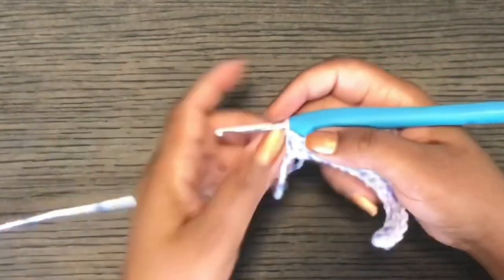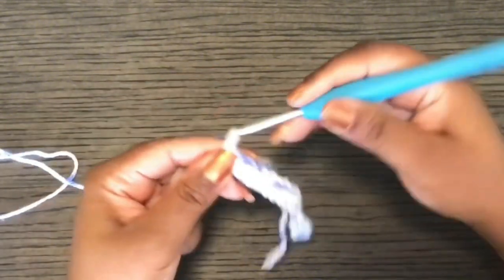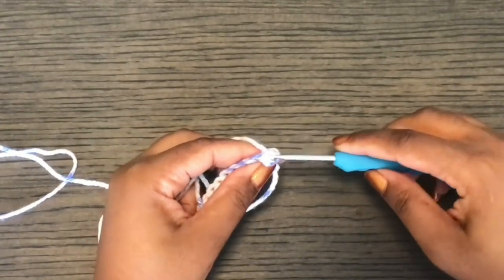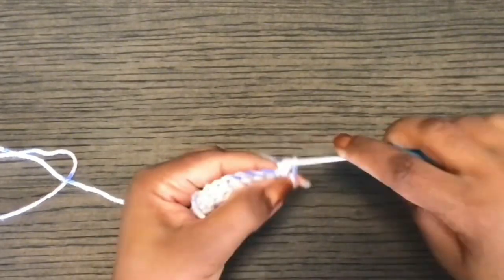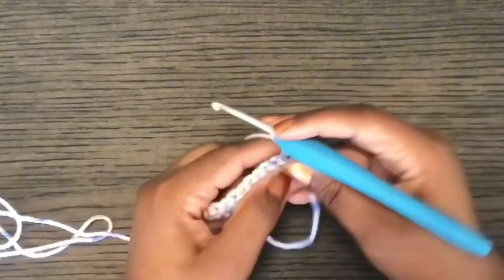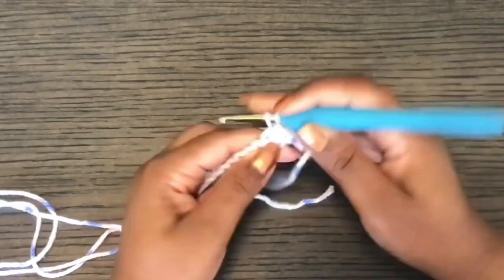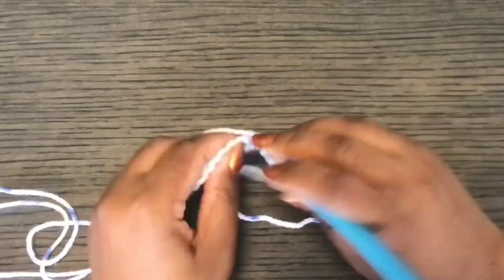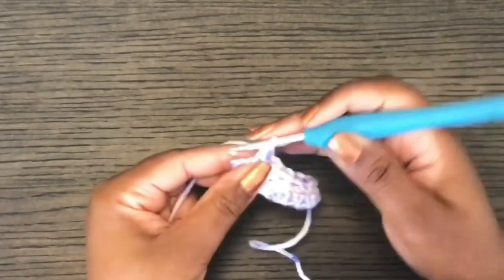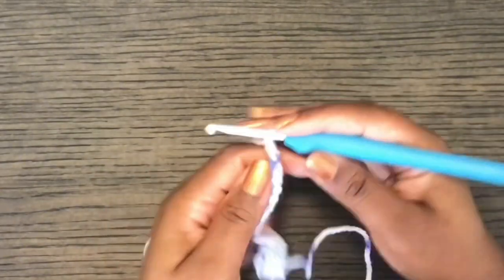The second row is going to be single crochets and chain ones. Chain one, then work a single crochet in the same stitch at the bottom — this keeps your work as straight as possible. Then single crochet, chain one, skip the next stitch, single crochet in the next stitch, chain one. Continue this pattern until the end of the row. At the end, chain one, single crochet in the very last stitch, then chain one and turn.